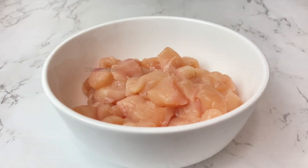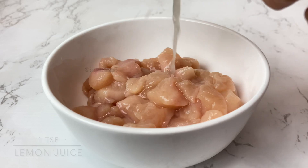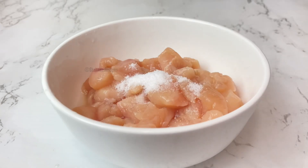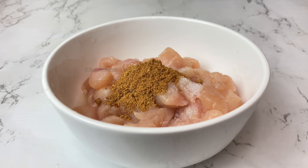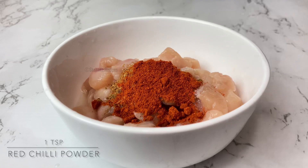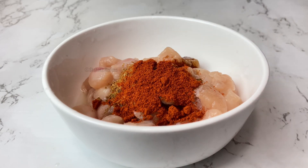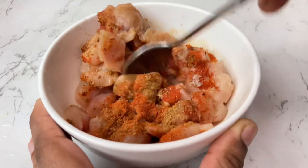We will cook the chicken with the spices. We need 1 teaspoon of seasoning. I will mix this with a little cream and mix it in a very easy way.